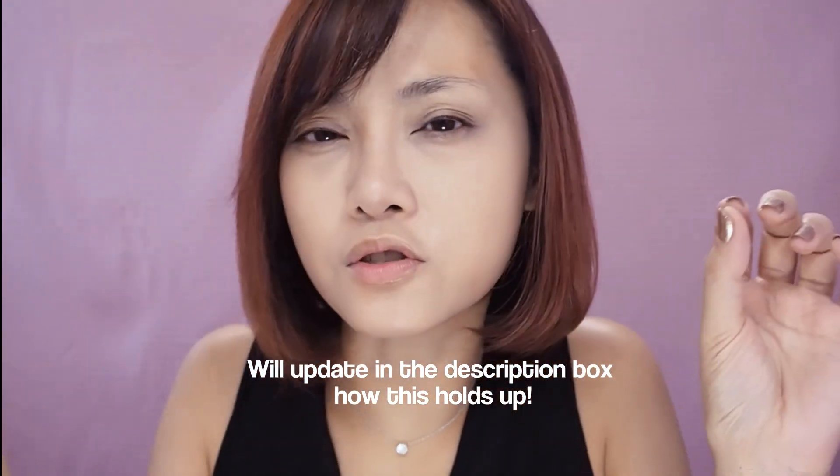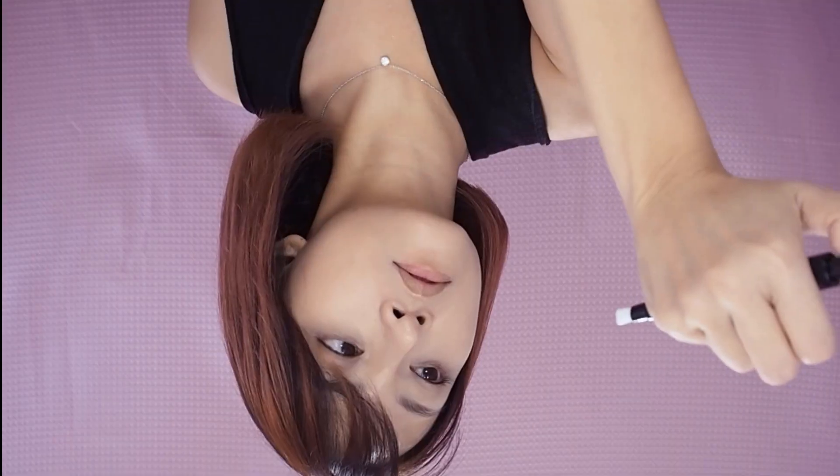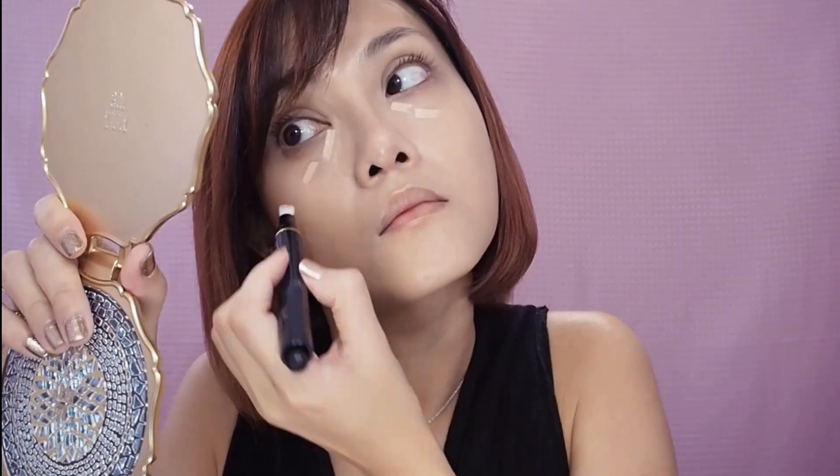It looks beautiful, but I'm pretty certain this is not going to stay on the whole day. Sort of medium-light coverage. I'm not building too much because I feel it's just going to slide off. Most cushions don't really set. I have the new Radiant Corrector for eyes as well.